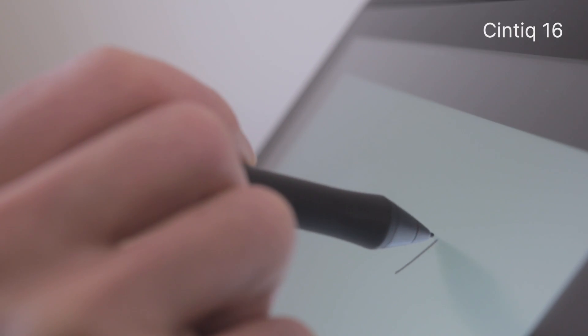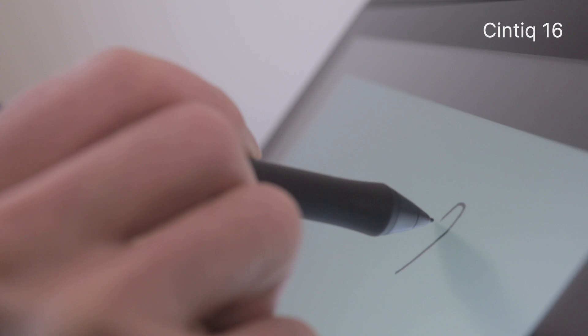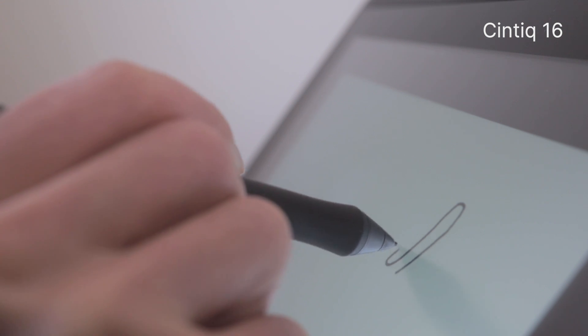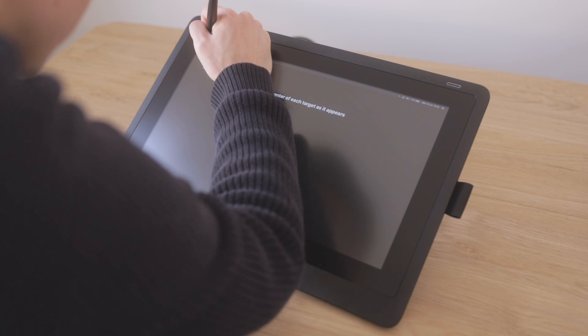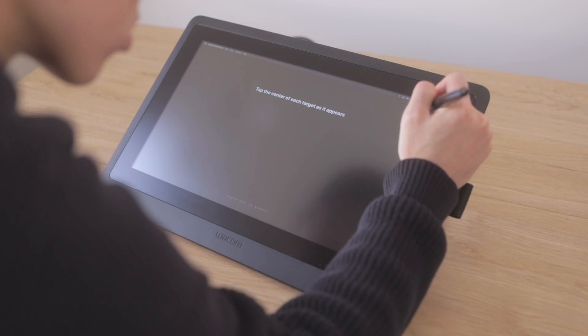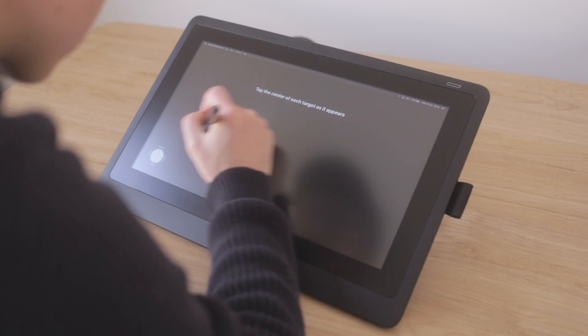Let's talk about what it feels like to draw on both of these tablets, starting with parallax. Parallax can make it feel like you're not drawing directly on the screen, which is technically true because you're really drawing on the glass panel above the digitizer. Wacom software lets you calibrate your Cintiq to minimise parallax, but any time you change your viewing angle — for example, if I move the Cintiq or change the height of my standing desk — I'll probably need to recalibrate.